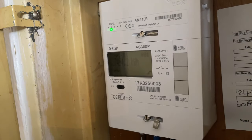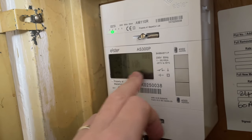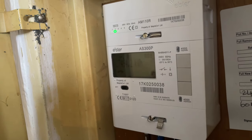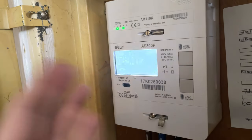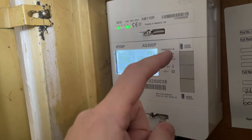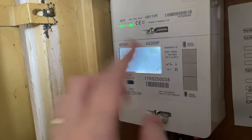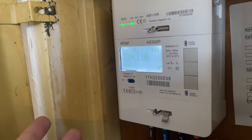So as you can see here, this is the meter. As standard, the meter reading is on the screen. It's a bit dark, but these three buttons here are what you need. When you press one of these it'll light up the screen as well. These are classed as up and down buttons and the middle one is the option, okay, and menu button.